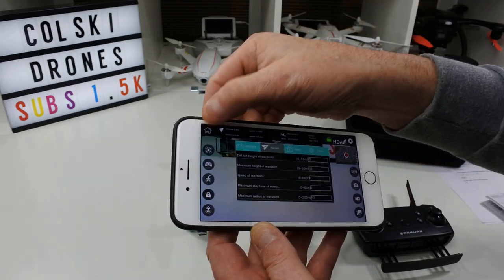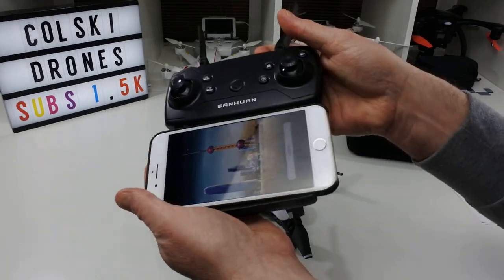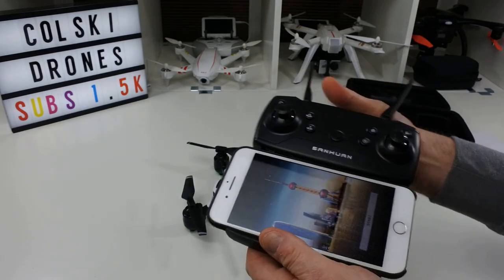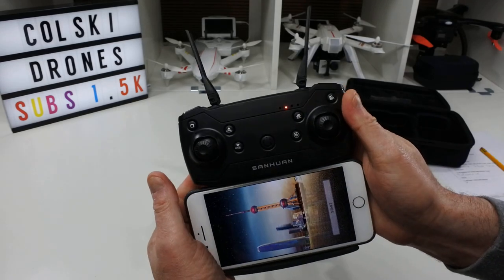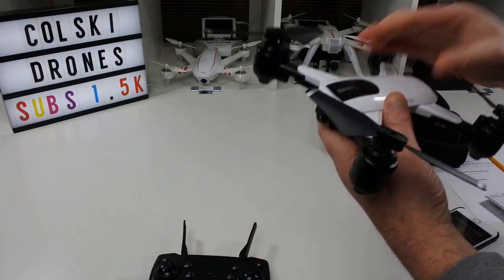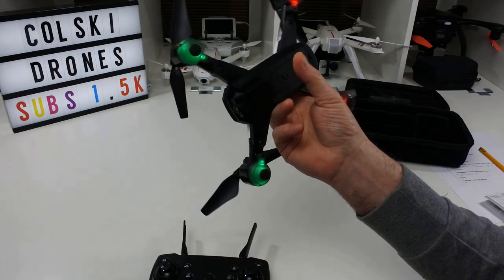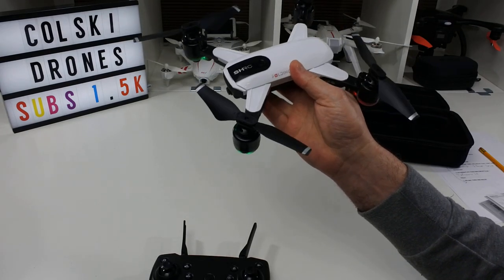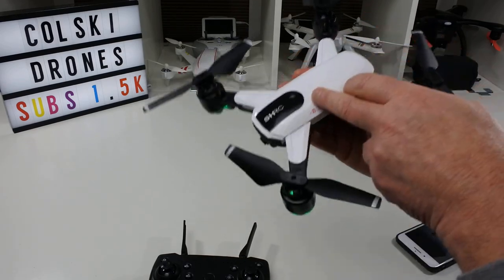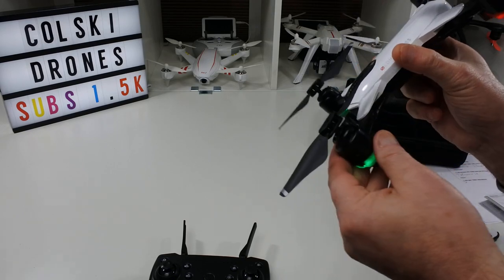The phone fits into the controller holder with quite a bit of clearance — some of these holders are very difficult to open, but this one is fine. I won't pretend I particularly like these transmitters, but that's the controller. First impressions of the drone overall: it's really nice. I reviewed a JJRC drone of similar size recently, and this is quite a bit cheaper than that. There'll be a link in the description if you're interested in buying from Banggood — it comes in 1080p 5GHz or 720p 2.4GHz versions.